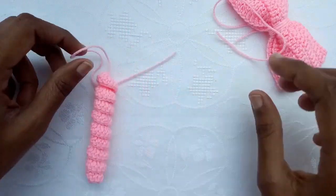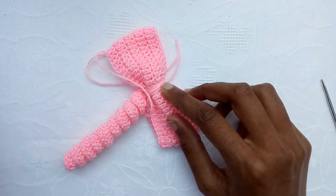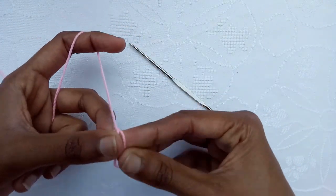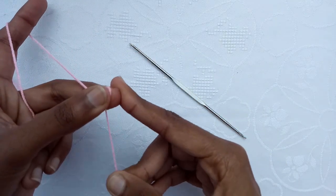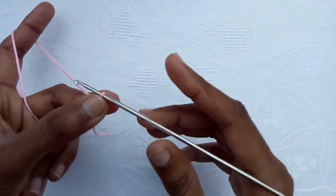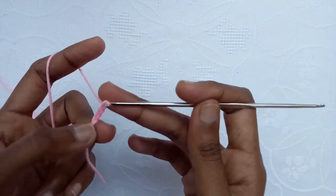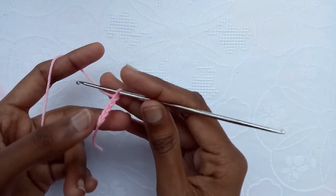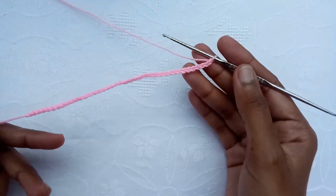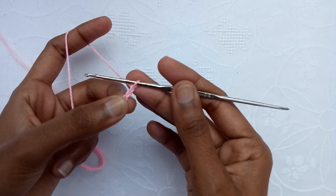I have made this one curly cue. Now we would make the second one. So make a slip knot first, and then with the help of the crochet hook start making chains. Chain 1 through chain 5 and continue in this way to make a long enough chain. I have made 40 chains.